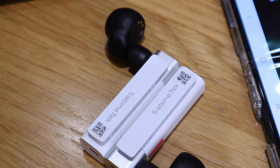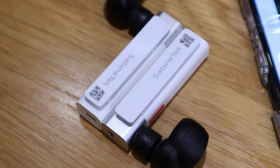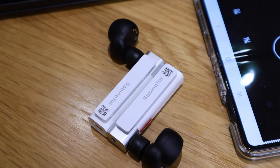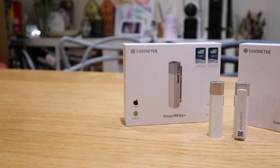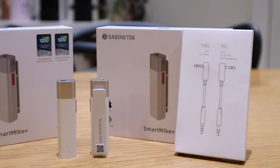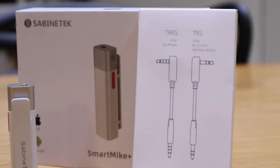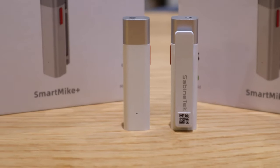One unexpected benefit: I can use the Smart Mic Plus for reviewing the sound quality of earbuds. I often struggled with my 'Bruv' device since I had to hold it up constantly, but now I can replace that with the Smart Mic Plus — so it serves both as a main recording mic and an earbuds sound review tool. A big thank you to Sabine Tech for this opportunity. The quality and sound are really good. If you have any queries please comment below. This is LCP10 — all the best, bye!